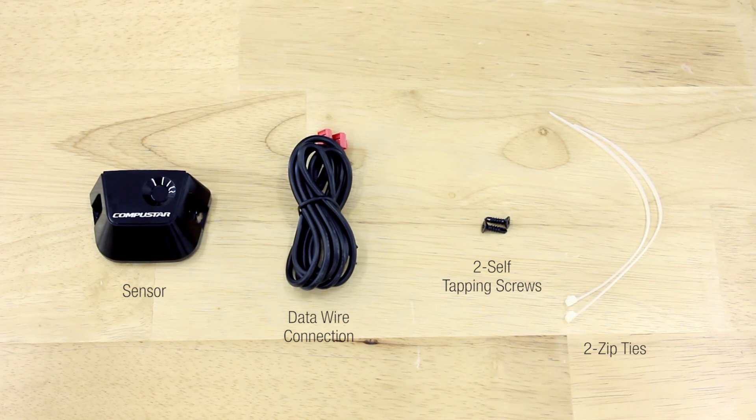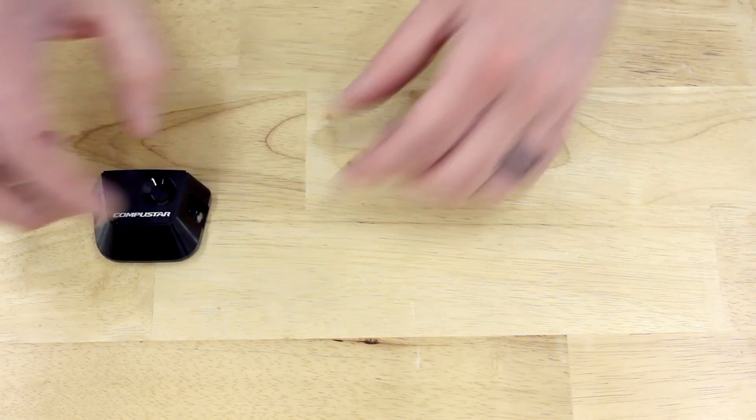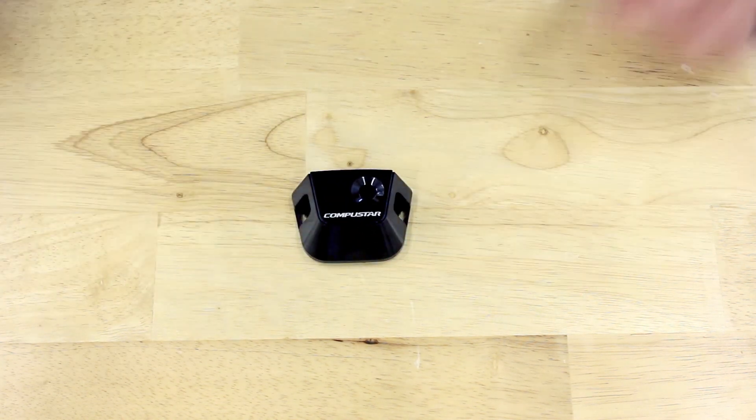The sensor can be mounted with the supplied screws by mounting it to a flat surface under the DAS. It may also be mounted to a wire bundle with the provided zip ties. The sensor is digital and can only be used with Firstech remote start and security systems.